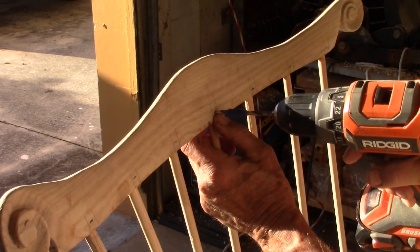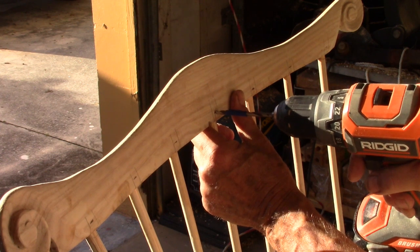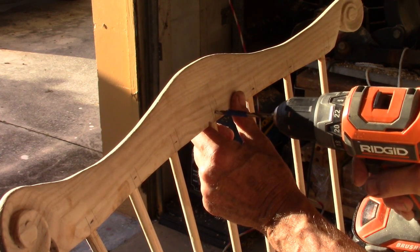I have this marked so that I won't go all the way through — it'll be a blind hole. It's three-sixteenths of an inch.